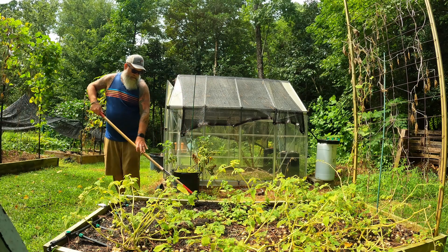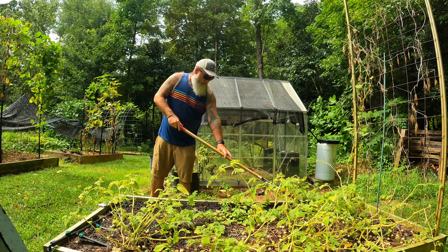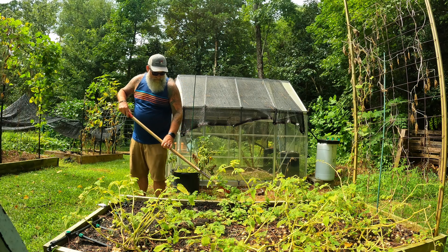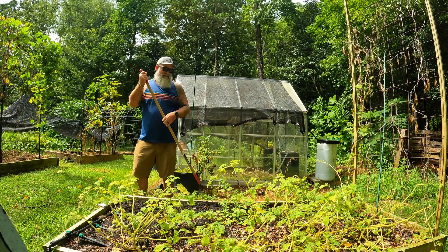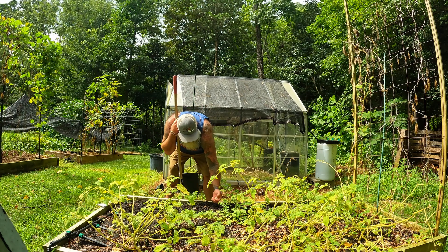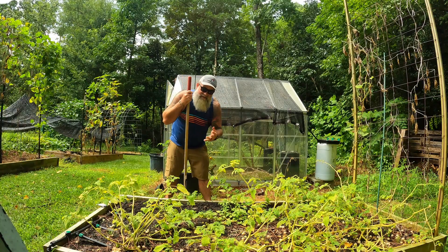They germinate so fast it shouldn't be much of an issue. The main challenge for this bed is going to be keeping it watered for the next week or two. This week it's going to be in the upper 80s, then it'll go into the mid 90s after that. Since the seedlings will be small, we can't mulch heavily, so we've got to be diligent about watering and keeping it as cool as possible.